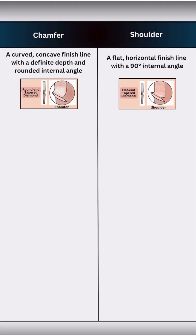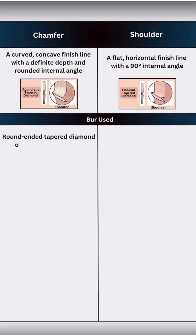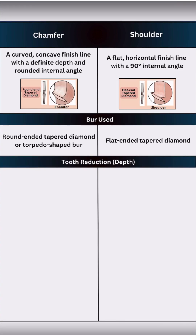We usually prepare a chamfer using a round ended tapered diamond burr or a torpedo shaped burr, whereas a shoulder needs a flat ended tapered diamond burr. Tooth reduction for a chamfer is minimal, around 0.3–0.5 mm, making it a more conservative option. But a shoulder requires 1–1.5 mm of axial reduction, which sacrifices more tooth structure.